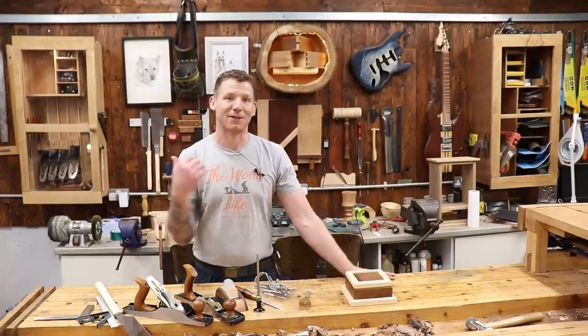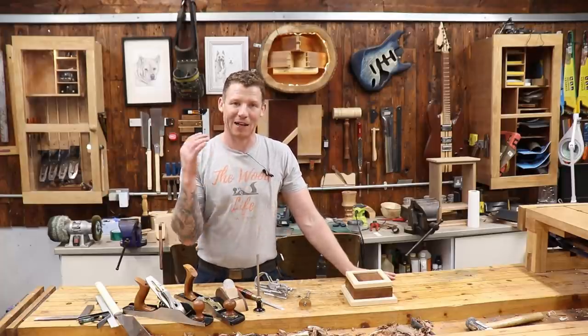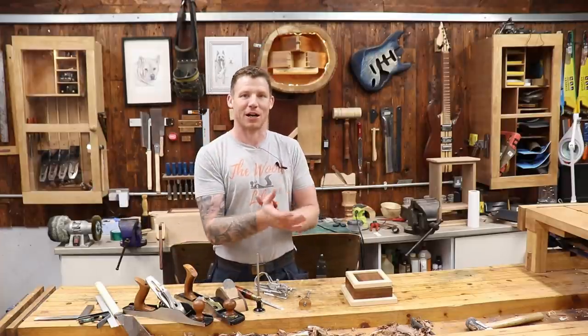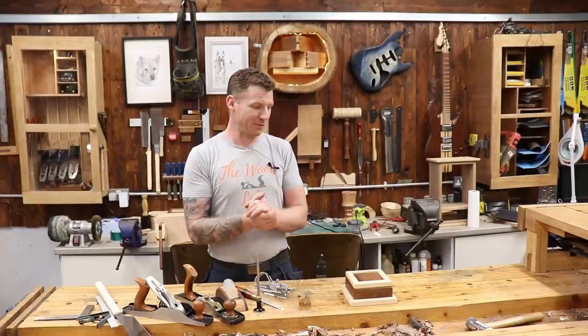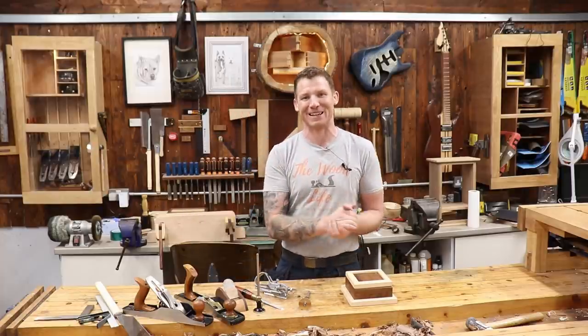Hopefully you got some information and inspiration from that. If you want to do a little hand-tool box yourself, hopefully you'll feel confident to give it a go — keep it nice and simple and elegant. If you enjoyed it, give it a thumbs up. If you're new here, think about subscribing. All comments and questions below about the tools or processes. That's it — definitely time for some beer now. I shall talk to you in the next one. Take it easy.